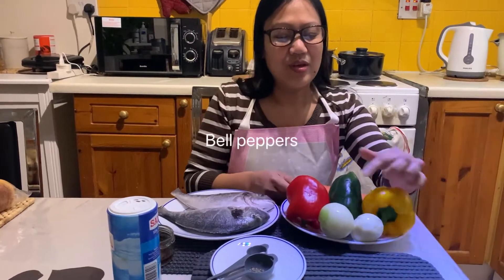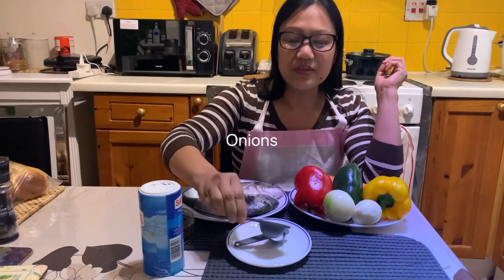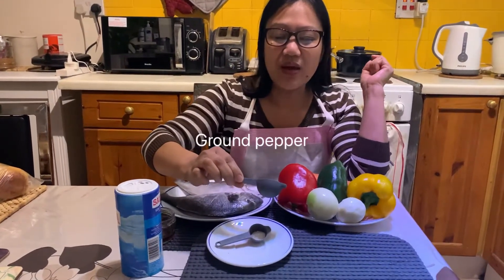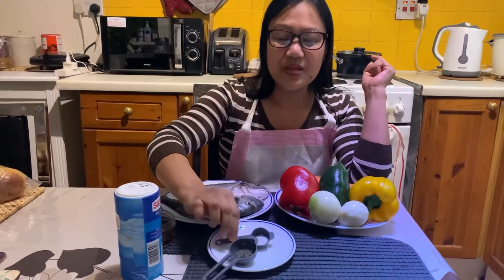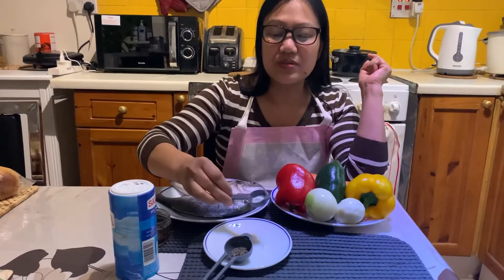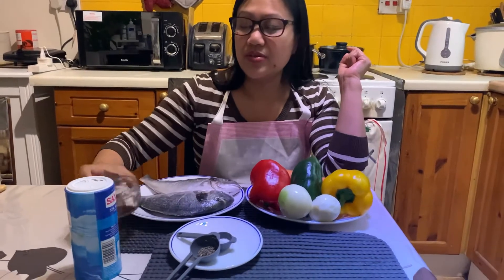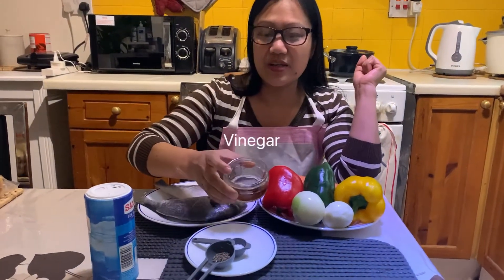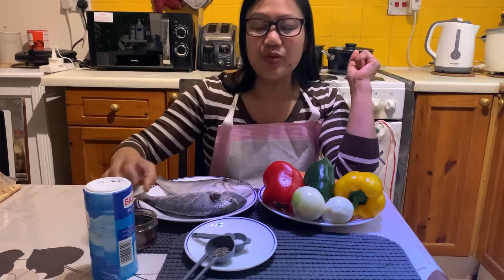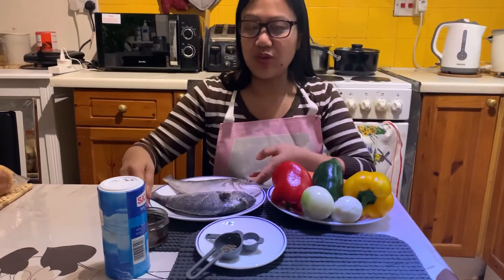and onion. For seasoning: pepper — one half teaspoon — and salt, one teaspoon. The vinegar is three tablespoons because I like it a little sour. It's up to you; if you want a little more you can add more. The salt and pepper are also according to your taste.